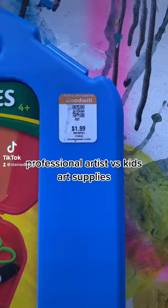I found this box of kids art supplies at Goodwill, so let's see if I can make something cool with only the materials in the box.